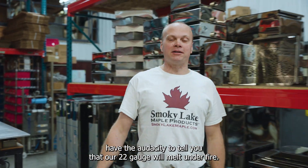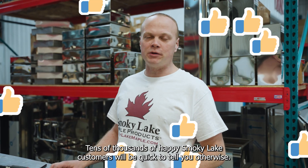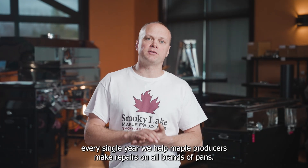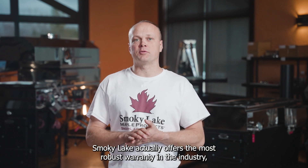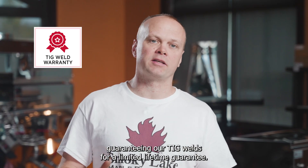Competitors may also have the audacity to tell you that our 22 gauge will melt under fire — tens of thousands of happy Smoky Lake customers will be quick to tell you otherwise. Our competitors may want you to question the durability of our pans. The truth is, every single year we help maple producers make repairs on all brands of pans. Smoky Lake actually offers the most robust warranty in the industry, guaranteeing our TIG welds for a limited lifetime guarantee.